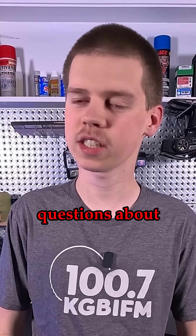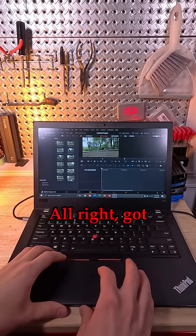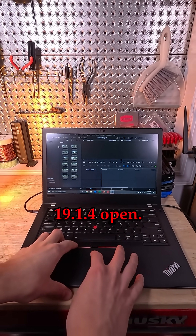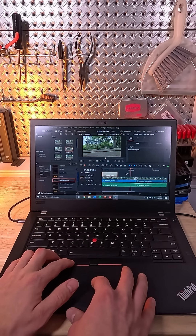Some of you guys had questions about the T480, and one of them was: can it edit videos in DaVinci Resolve? So let's find that out. Got DaVinci Resolve 19.1.0.4 open — grabbing performance is awesome on this thing. Look at that, it's beautiful.